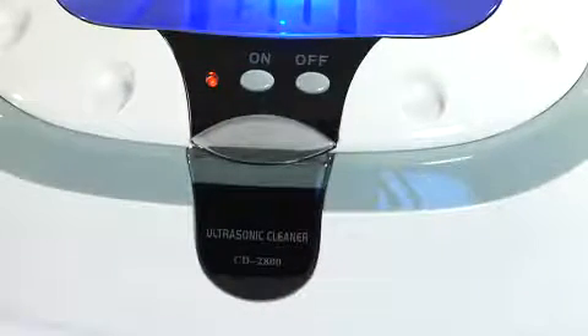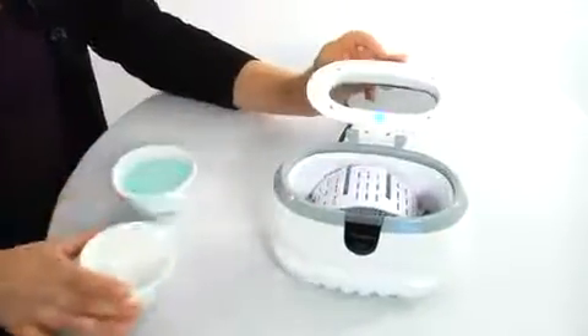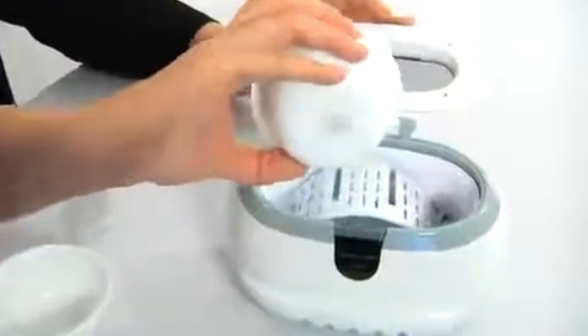If you want to start cleaning your valuables right away, don't worry — the system doesn't require any special liquids or detergents. Just fill the tank with tap water for professional cleaning results. However, if you're looking for the ultimate clean, a mild detergent can be added to the water, but that's it — the machine does the rest.